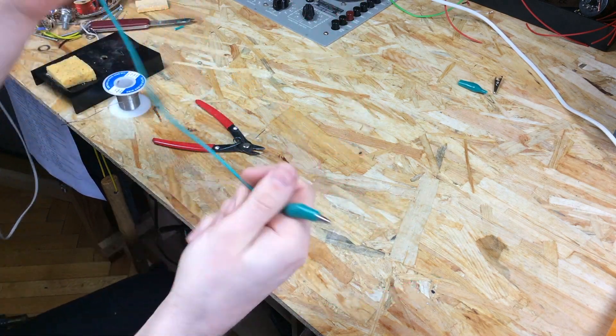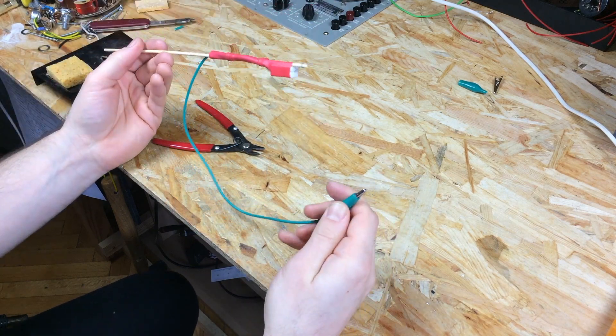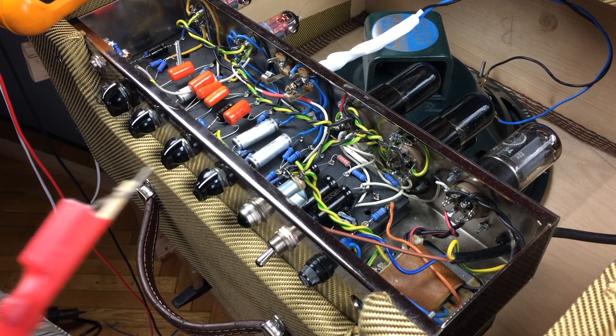And now you have your high-tech capacitor discharge tool — go and list it on eBay. Just put 'Vintage' and 'NOS' next to the title and it's gonna sell. Now let's see how to use your newly made tool safely.